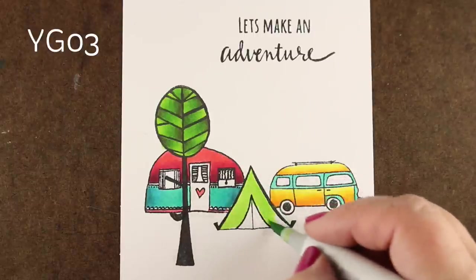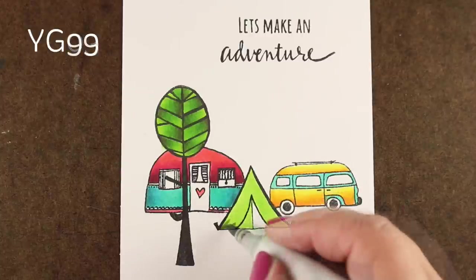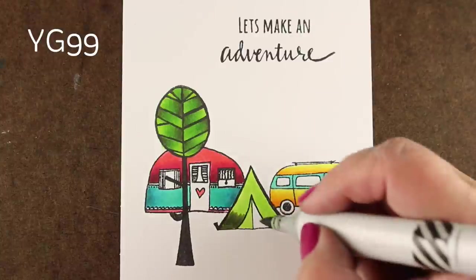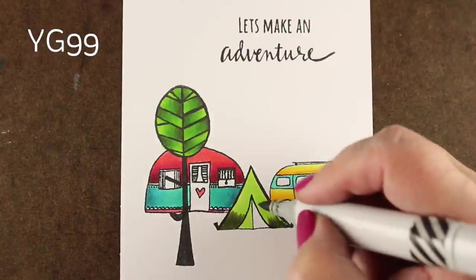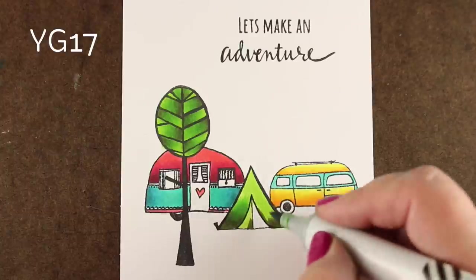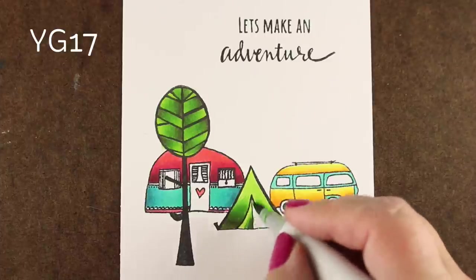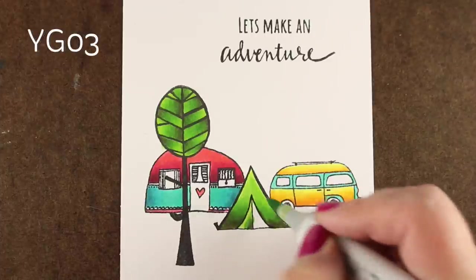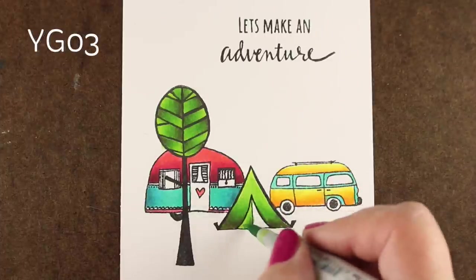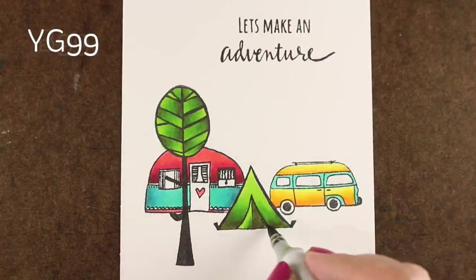Next up is the little tent — or teepee as I called it earlier. I'm going to use my same green colors again. You can see a little better here that the dark green color is very dark, but it's also malleable. As I add more of that YG17 to it, it sort of takes away how dark and olive-y it is. And I made it a half-open tent.